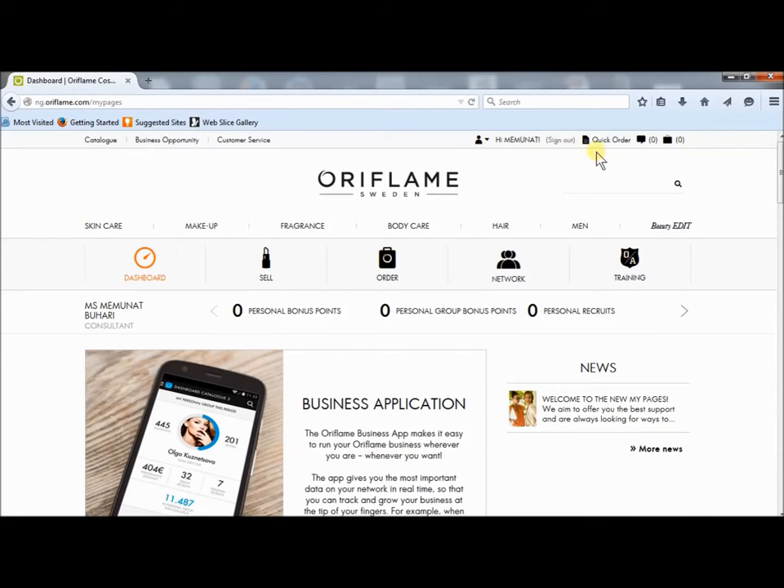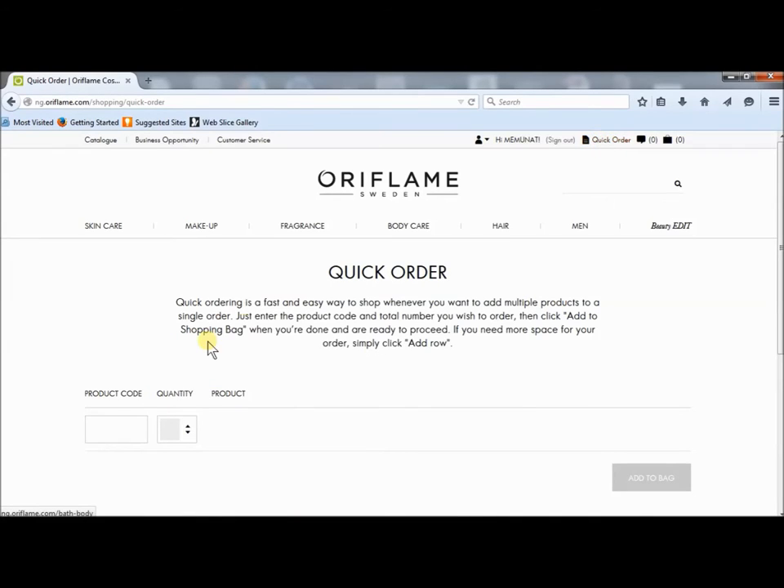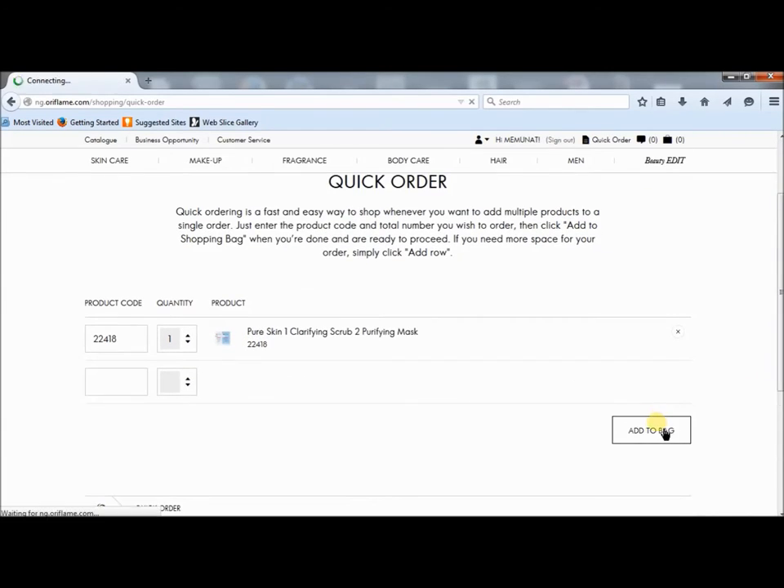But for this video, I will make use of pre-order. The reason why I'm making use of pre-order is that I already know the product code. I will now enter the product code 22418 for this product — Pure Skin Session Scroll. I click outside here to confirm the product, then I proceed by adding it to my bag.